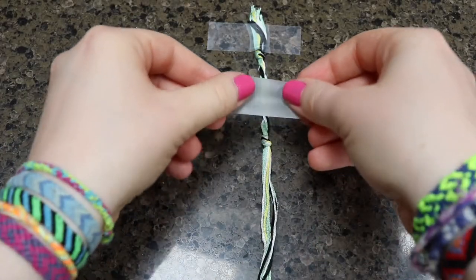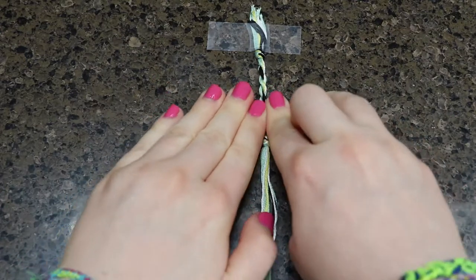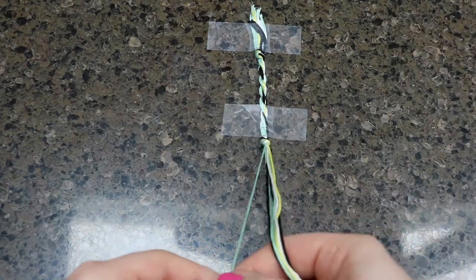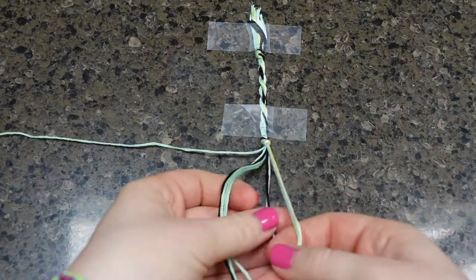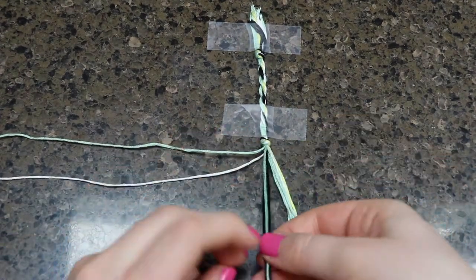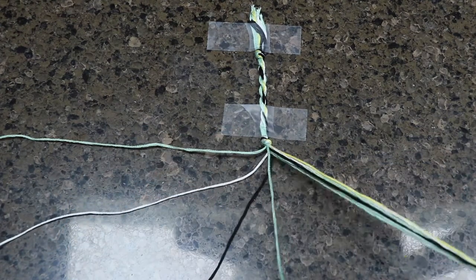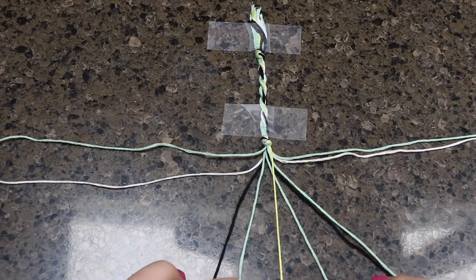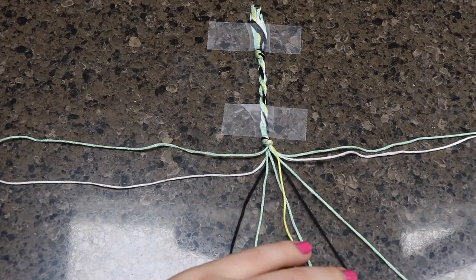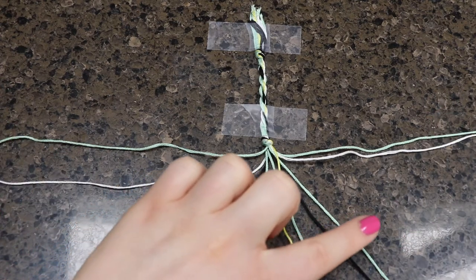Next, I just put an extra piece of tape down to keep the bracelet sturdier and in place. You could do this if you want, or if you don't mind moving around a little bit, you do you. The next step is to sort out the strings according to the pattern. I will have the pattern linked down below, but I will also go through the proper order. From left to right, your order should be: base color, white, black, base color, yellow, base color, black, base color, white, base color.